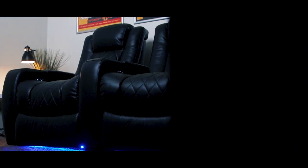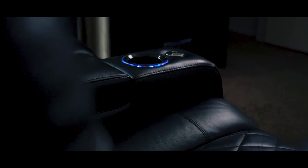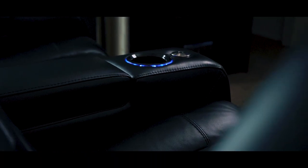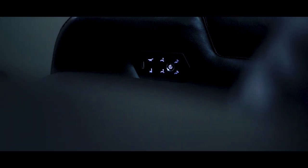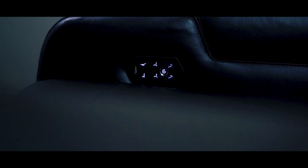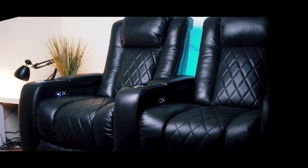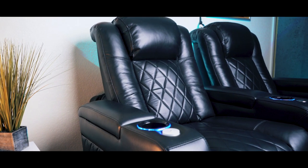These are the Tuscany chairs from Valencia Theatre Seating. There are three things that you should never, ever, ever skimp out on when building a home theater setup: projector, sound, and seating. Now these Tuscany chairs are the cream of the crop — they are insanely comfortable and completely jam-packed with features.